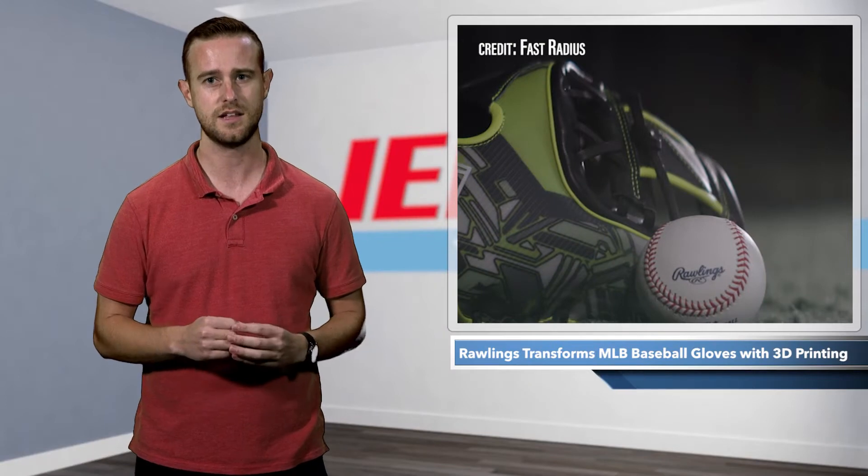America's pastime is seeing the next step in glove technology. The minds of Fast Radius, Rawlings, and Carbon have come together to create the newest baseball brand release, the Rev1X glove.